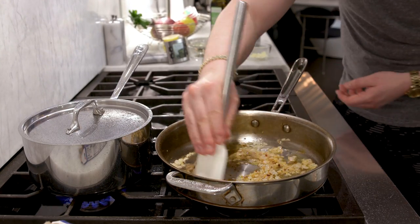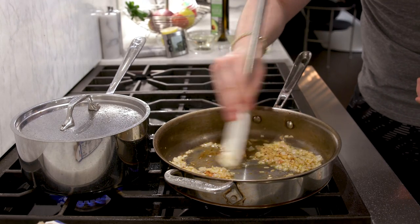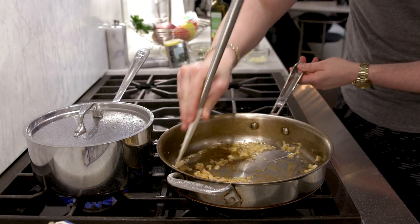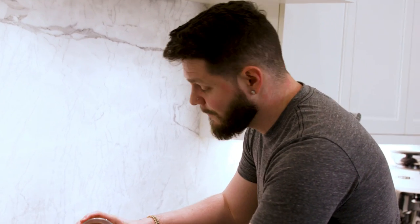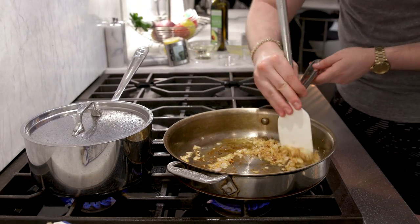The shallots are starting to become translucent, smells nice and aromatic. The brown stuff on the bottom of the pan is fond — that's good, that's flavor. Chicken is at 117-118 degrees. Pasta water is starting to get some bubbles at the bottom. When the shallots start to toast a little bit, add the garlic in. Don't let the garlic burn — that will ruin your dish.